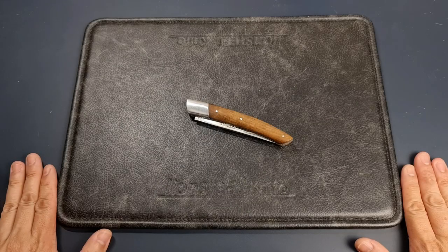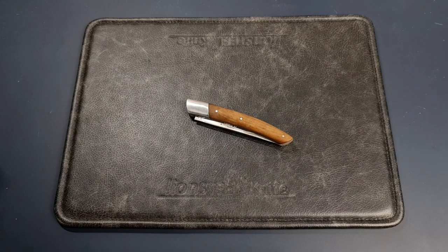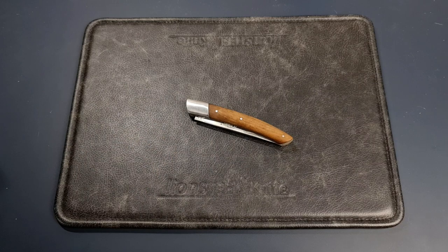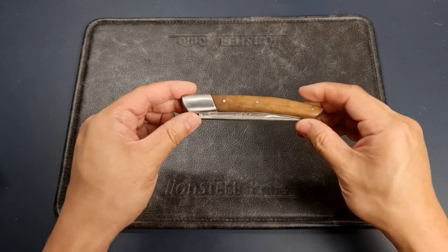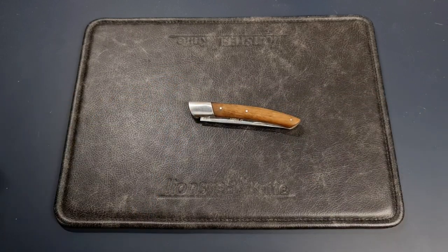Welcome to Urban Knife Guy, where we explore the urban knife style and jungle survival. Today we're going to have a look at a traditional French folding knife — this is the Laguiole by Old Sabre. This is not a new knife; I'm helping someone sharpen it and I'm also going to perform some maintenance so it looks less worn out. I'll first explore the knife and then we'll get to work.